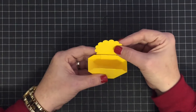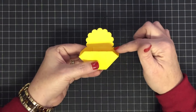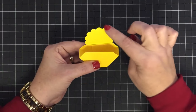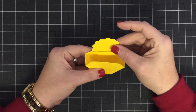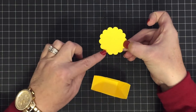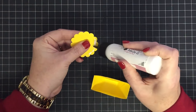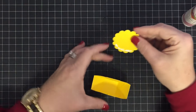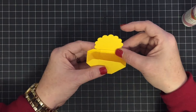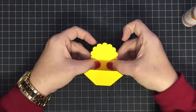Just glue the scallop circle straight to the box. Kind of line up one of those scallops across, and make sure you've got the same amount of scallops showing on both sides — that's all I really do. Put some glue at the bottom and place it on the chick body, lining it up in the center as best you can.